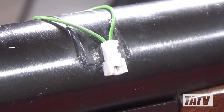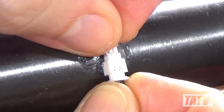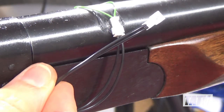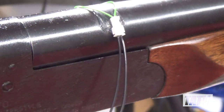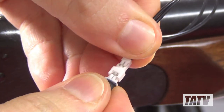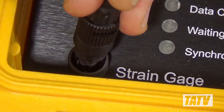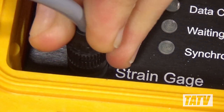Connecting the system is a piece of cake. The first thing we'll do is attach the included extension cable. Although not mandatory, this does give us a little bit more slack when using the firearm to help avoid loosening or interfering with the gauge. Next, we'll connect the data cable in the same manner. With that done, we'll plug the other end of the data cable into the Pressure Trace 2 unit and secure it in place.